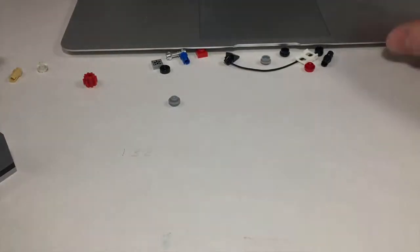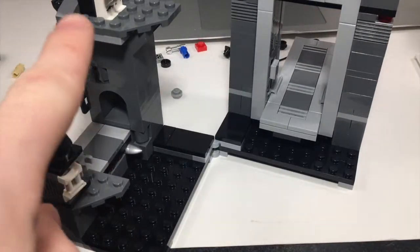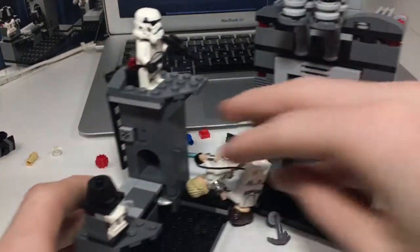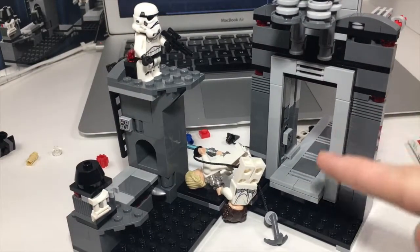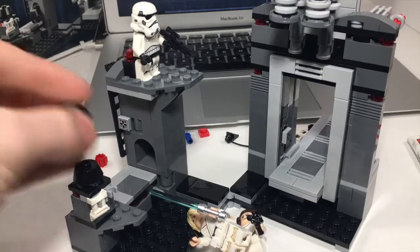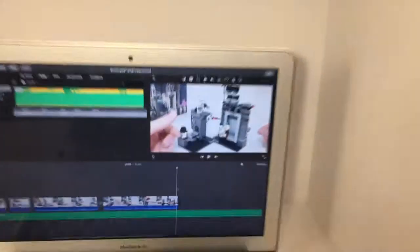I'm super happy that I was able to do that — it's so cool. Just those two things over here a little bit and then these bricks here, but I'm probably not going to keep this built. I can use these pieces for other things that I want to build, but yeah, I just thought I'd make that side note. Let's go back into the editing.